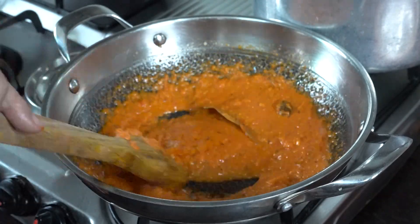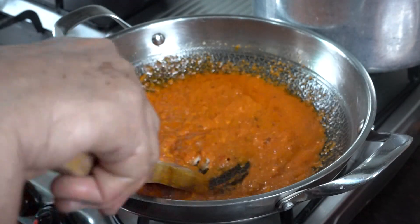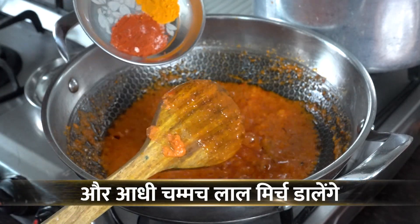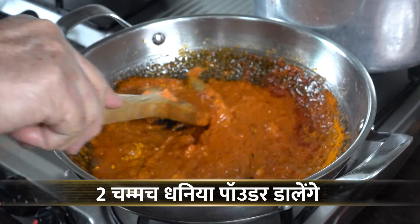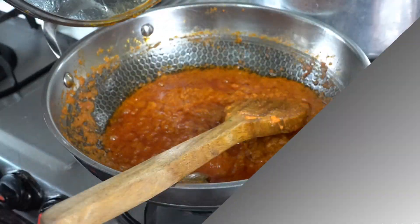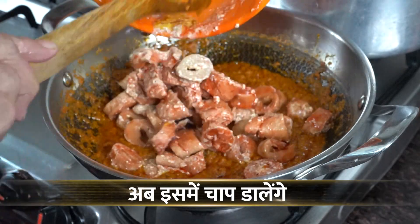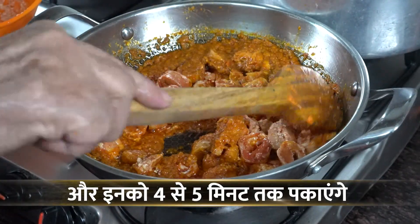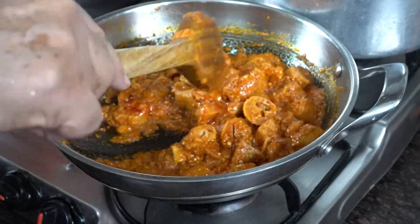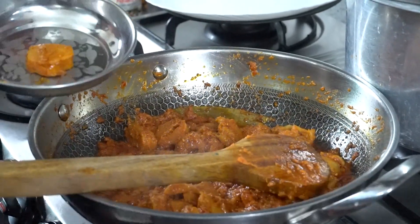Now we will add the basic masala. First we will add salt to taste. I will add 1 teaspoon of salt powder and 2 teaspoons of coriander powder. We will cover it well. I will add 2 tablespoons of pepper powder. We will put 2 tablespoons of pepper powder and cover it well.